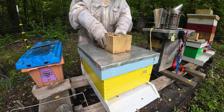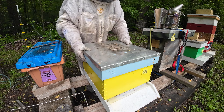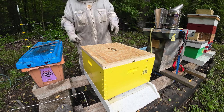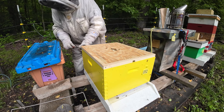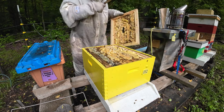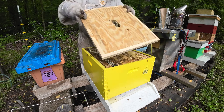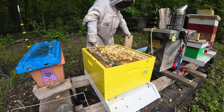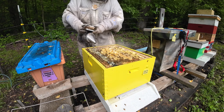Alright guys, here we are — Hive number 52. Let's see what we've got. If you remember, this is a swarm that we got down there at my buddy's yard. Oh boy, we've got a lot of honey. They've built comb everywhere. I'm telling you guys, I've never seen a honey flow like what's coming in right now. It's absolutely crazy. They've just been in that little bit of space and they've built off the lid.